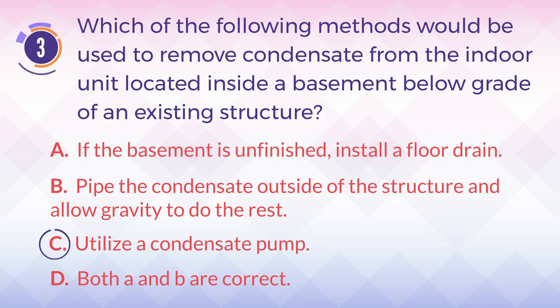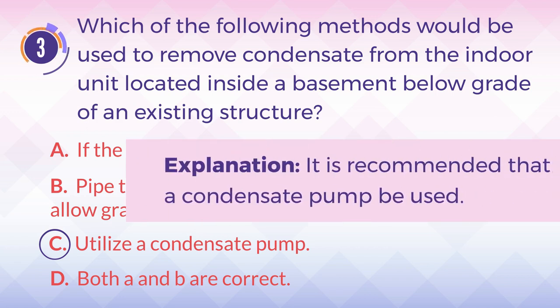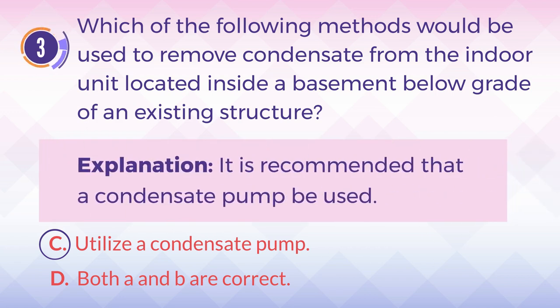The answer is C. Utilize a condensate pump. Explanation: It is recommended that the condensate pump be used.